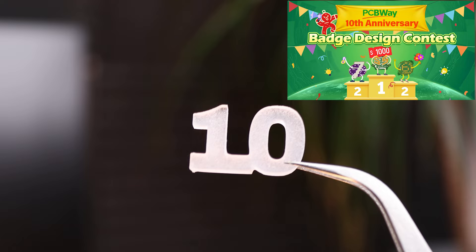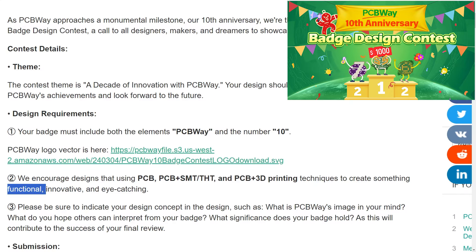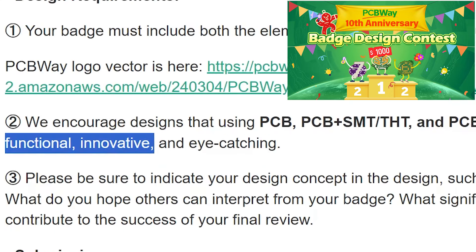There were only two rules in the contest. The device had to include number 10 and the PCBWay logo. Optionally, it should be functional, innovative, and eye-catching.